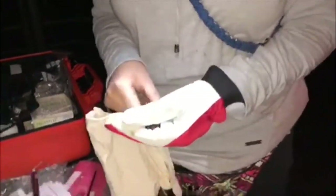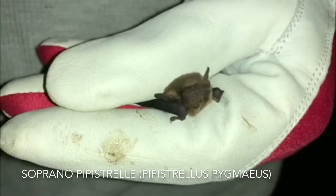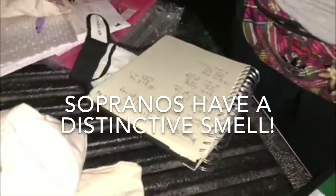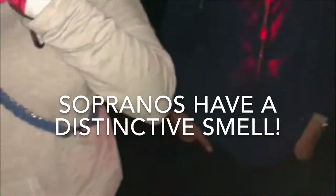So this is our little soprano — oh, that's so cute. Smell that — it's real musty. Put your nose right in there. A musty smell.